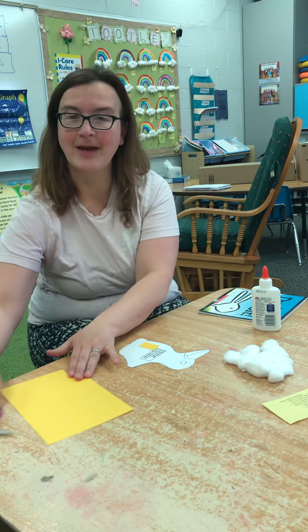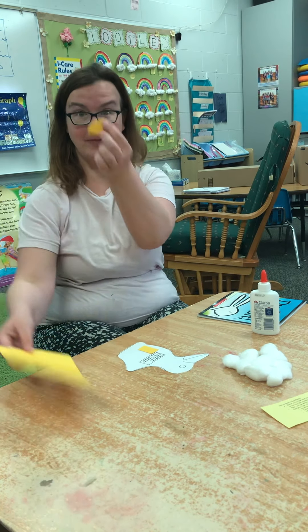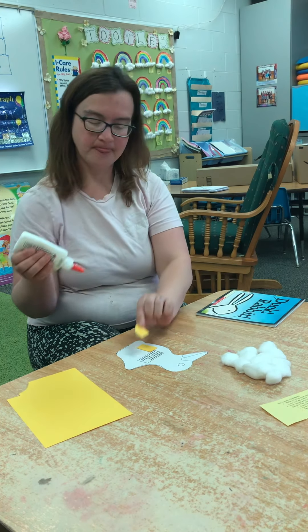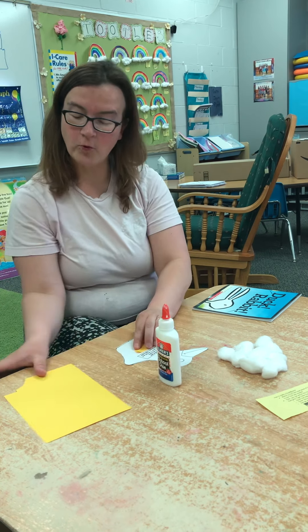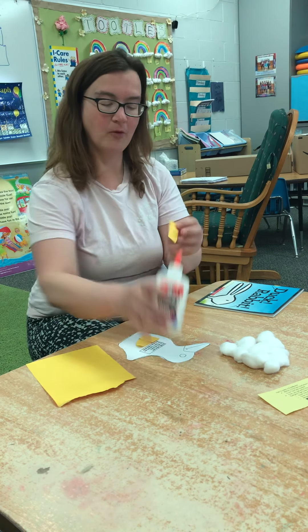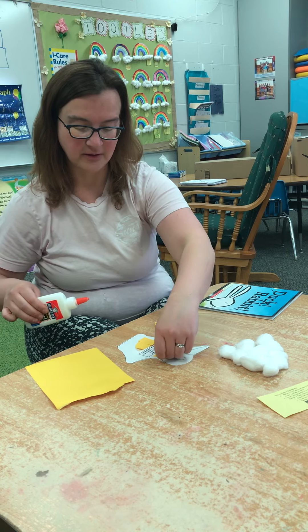Or one of my favorite things to do with paper is rip it. Do you like to rip paper? You can rip a little bit of paper, put a little glue on it, and glue it here — but don't cover up the poem. The more and more we rip and glue, the more and more this side is going to turn into a yellow little duck.